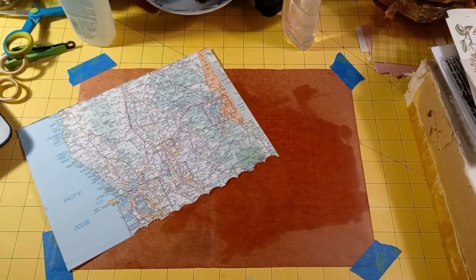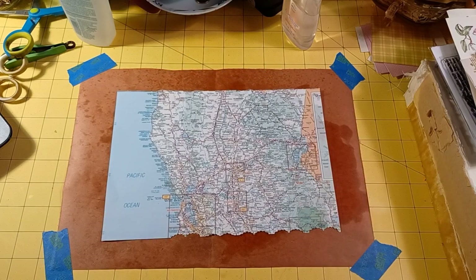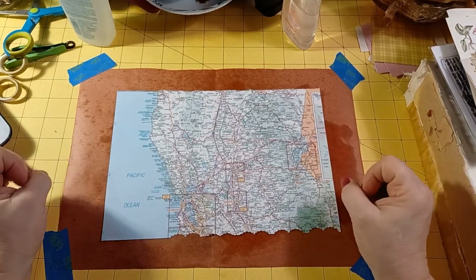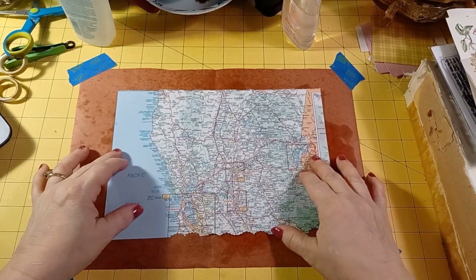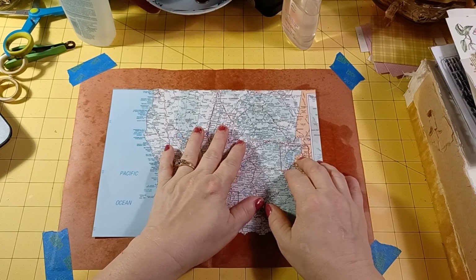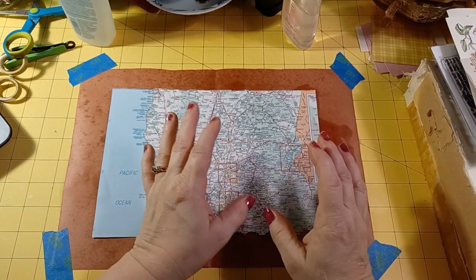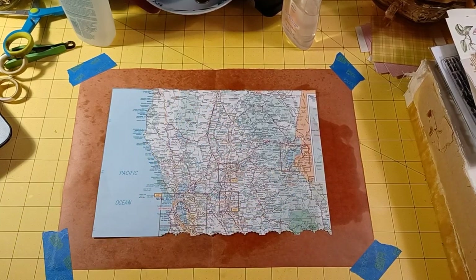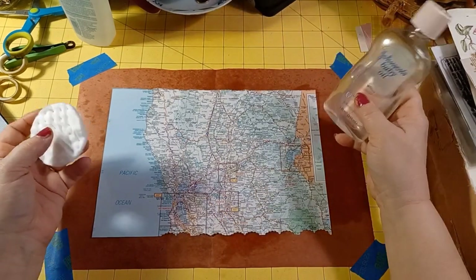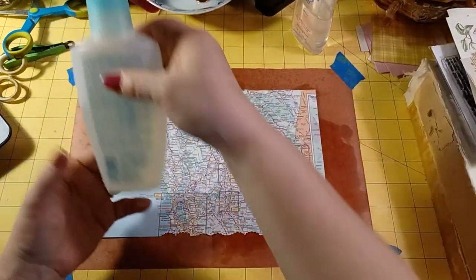I have a piece of map paper, and I've got some other things here off camera. In case someone has not seen this, you can search 'faux vellum' or 'faux tracing paper' — there are other videos out there on it.